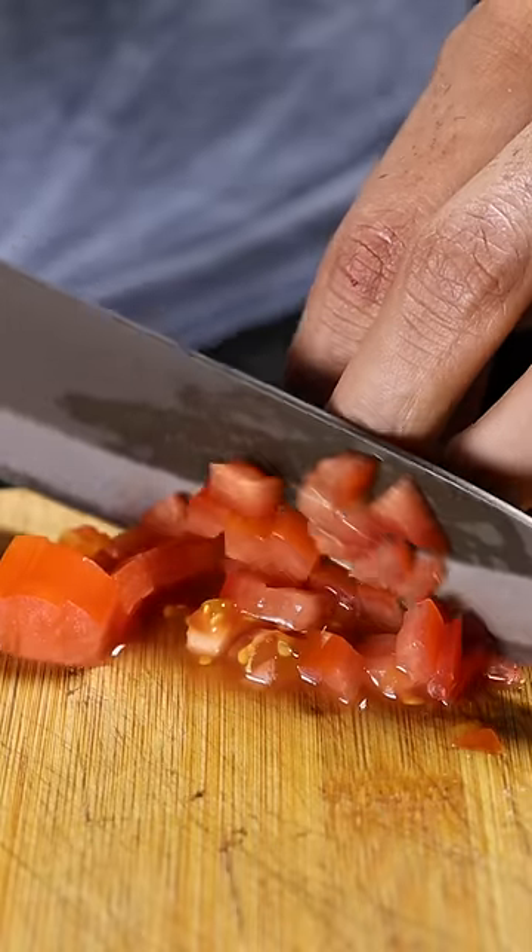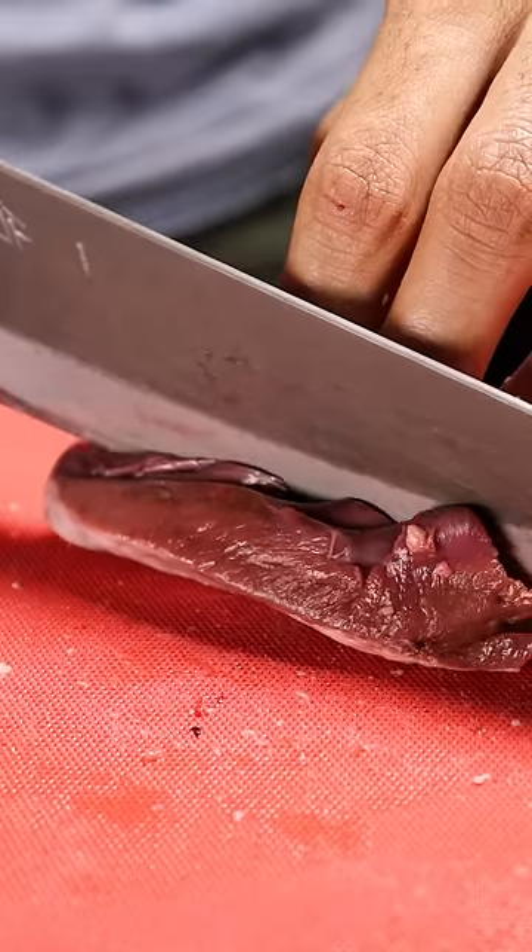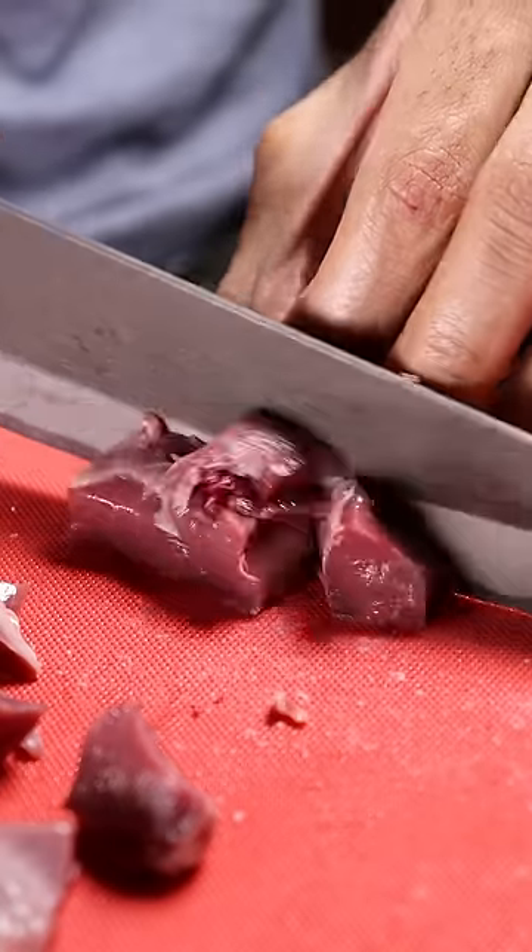Let's dice up an onion and a tomato, and also trim off the fat from your heart. Then dice it up as well.